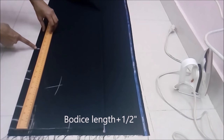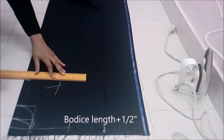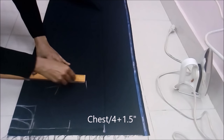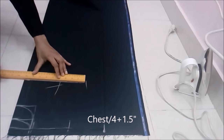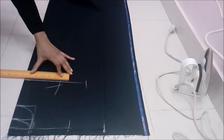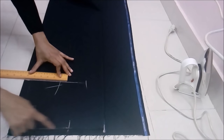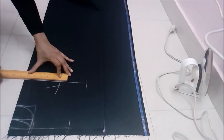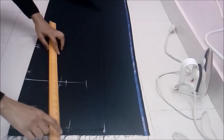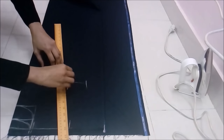We are keeping the body at 15 and a half. Chest divided by four plus one and a half inch, so we are keeping it nine and a half. The armhole mark on the chest line is one inch less than the width of the shoulder. Shoulder we have taken is seven and one-fourth, so we keep armhole mark at six and one-fourth, and join it.